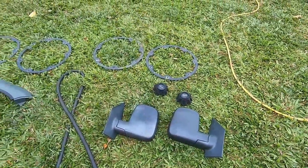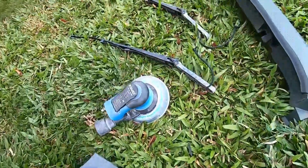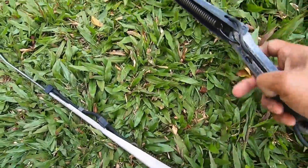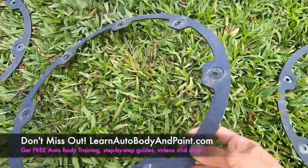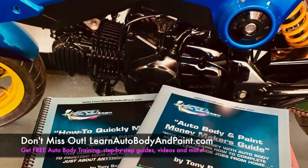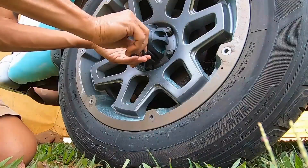Yo, what's going on guys, Tony here from learnautobodyandpaint.com. We're gonna be prepping and painting plastic, aluminum, and steel parts in this video. Just keep watching — I'm gonna show you the step-by-step process. Don't forget to hit up learnautobodyandpaint.com where you can get free auto body training, step-by-step guides, videos, and so much more.